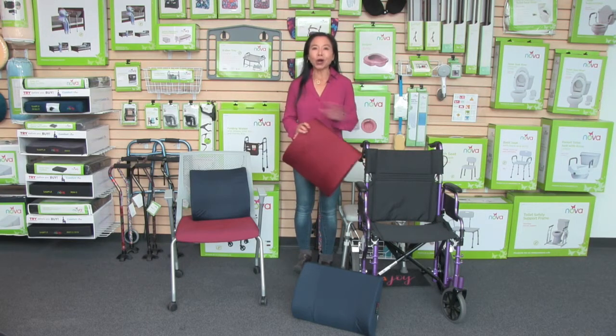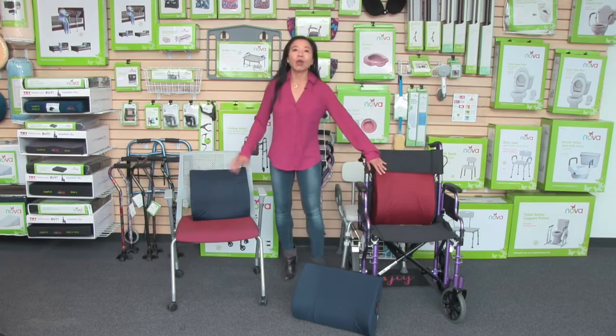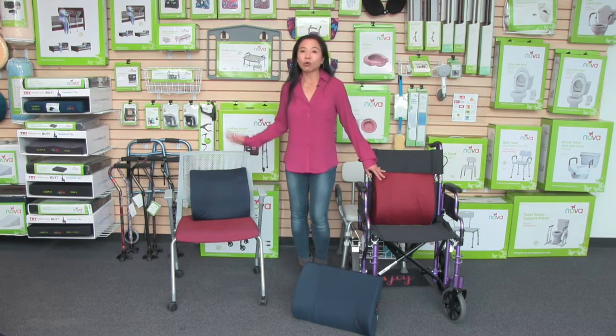I recommend it for all of your seats, so it's great for a transport chair or wheelchair, and also your everyday office chair, home chair, or even a car.